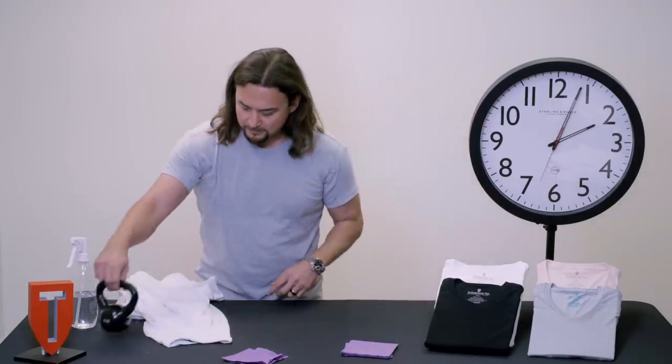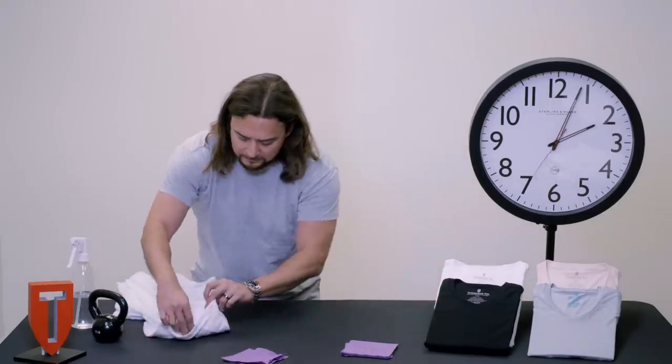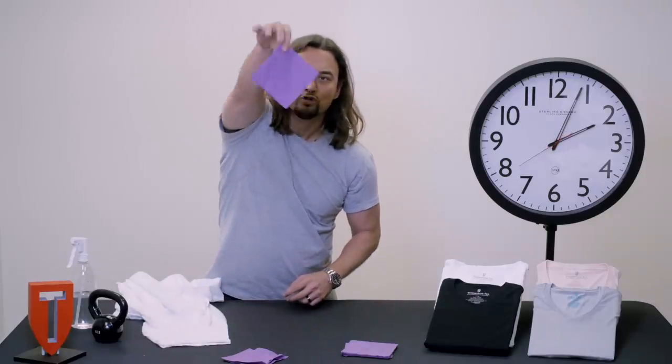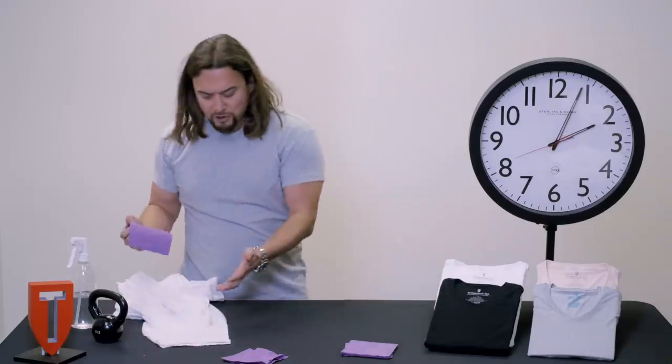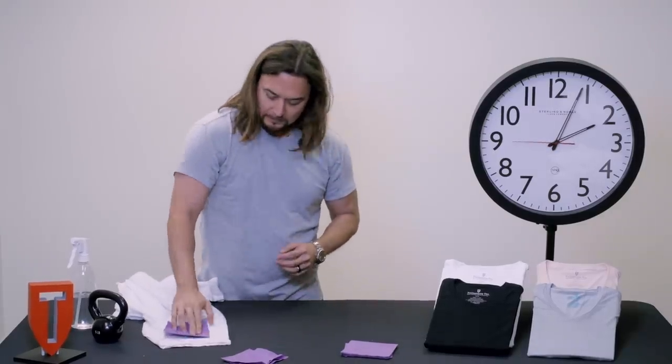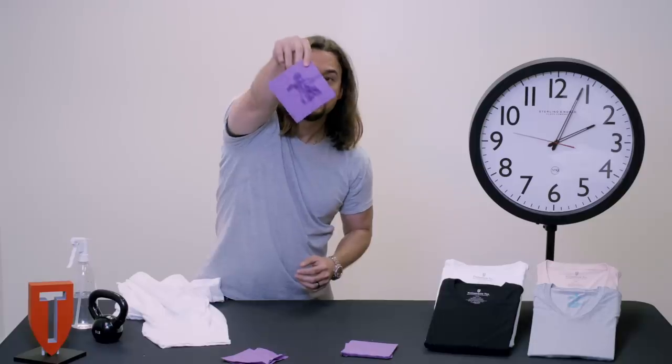Okay, so it's been about an hour. Let's check these results. Completely dry. And with all those sprays, as you can see, still wet.